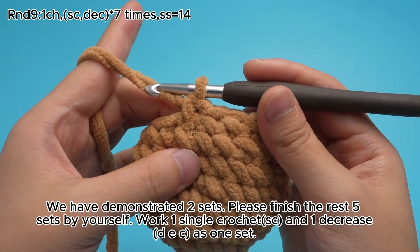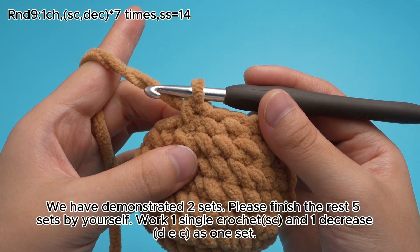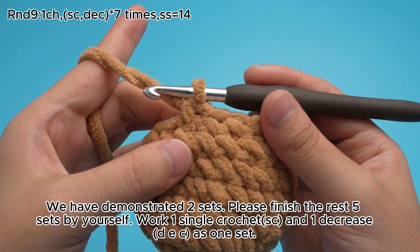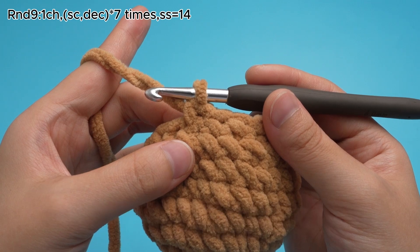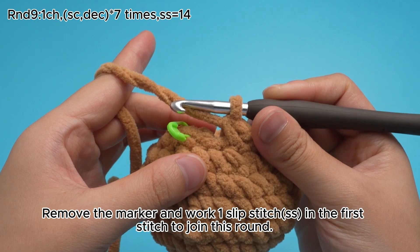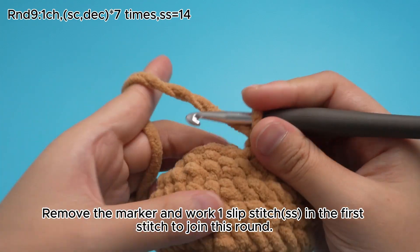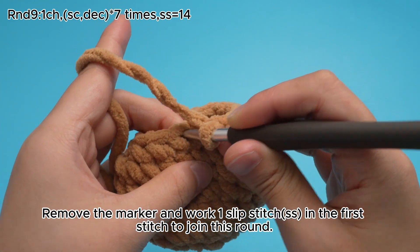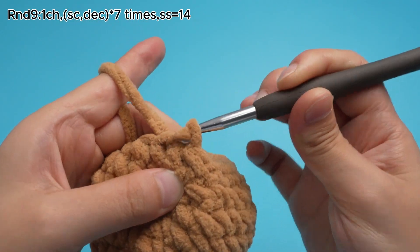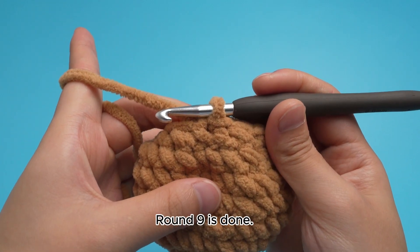We have demonstrated 2 sets. Please finish the rest 5 sets by yourself. Work 1 single crochet, SC, and 1 decrease, DEZ, as 1 set. 7 sets are done. Remove the marker and work 1 slip stitch, SS, in the first stitch to join this round. Round 9 is done.